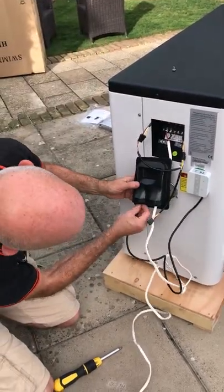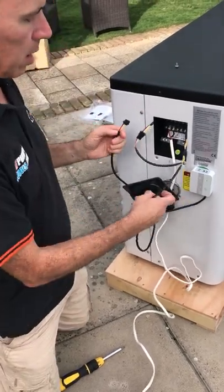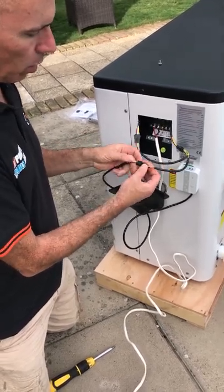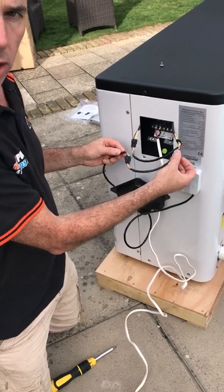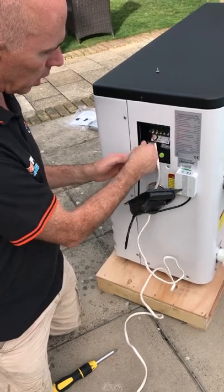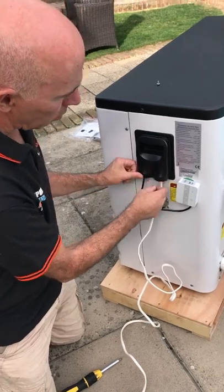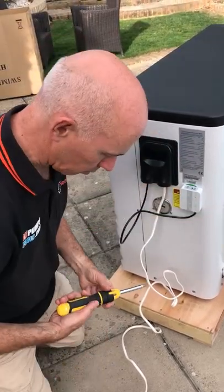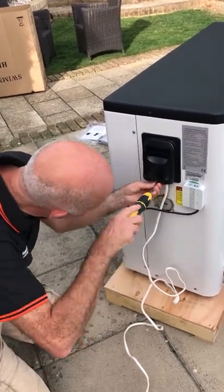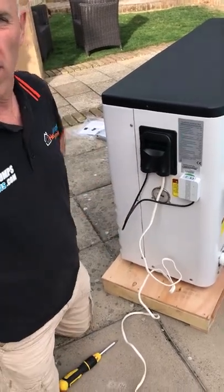So we're going to thread the cable through the bottom grommet into the heat pump. It's now inside and what we can do is join the Wi-Fi module onto the other part of the Y cable, making sure it's nice and secure. Once you've got that installed, tuck the cable out the way so it's nice and waterproof. Then we can reposition the electrical panel onto the heat pump and replace the screw into the bottom. And that is the connections for the Wi-Fi module completed.